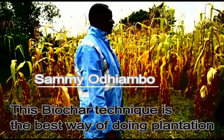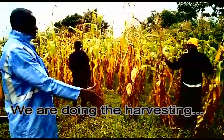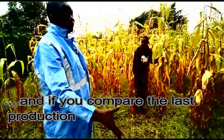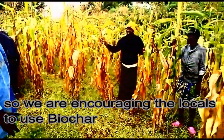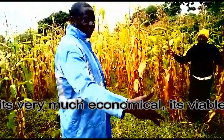The voucher technique is the best way of pre-plantation. We are doing the harvest and if you compare to the last production, we can see this is much better. It's really encouraging the locals to use the vouchers. It's cheap, it's very much economical, it's viable.